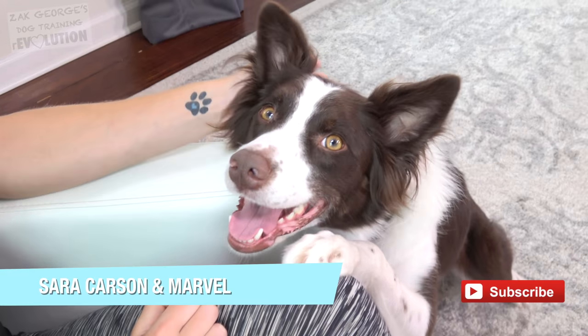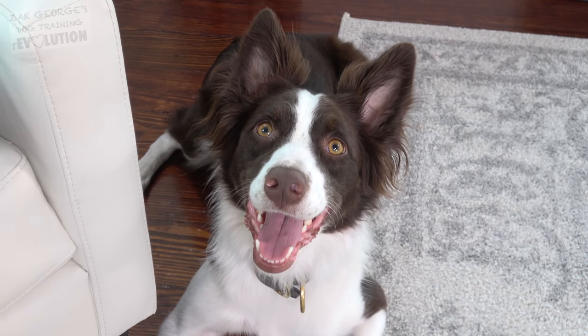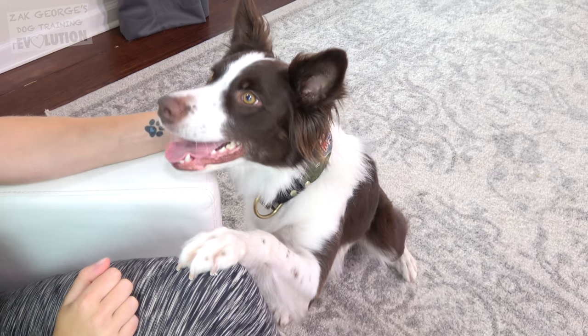Click thumbs up for Sarah Carson and her dog Marvel, subscribe to my channel, and pick up a copy of my book for the complete guide to raising the perfect pet. Simplify your life and get your dog's food automatically shipped to you from PetFlow — choose your dog's favorite brand, decide how often you want delivery, and enter code ZAC30 at checkout to get $10 off your first three orders. I'll have a link and the details in the description.